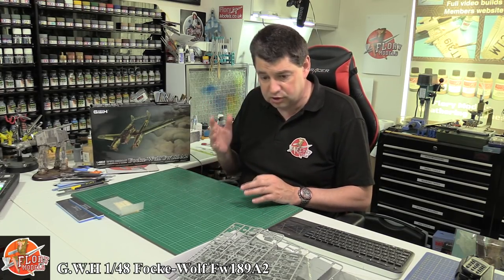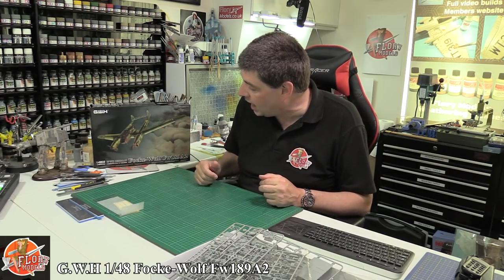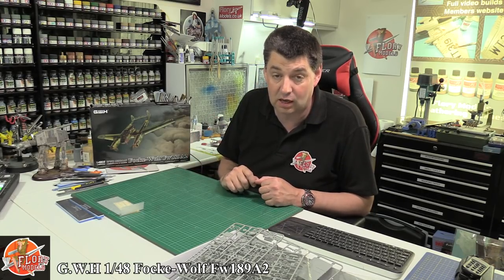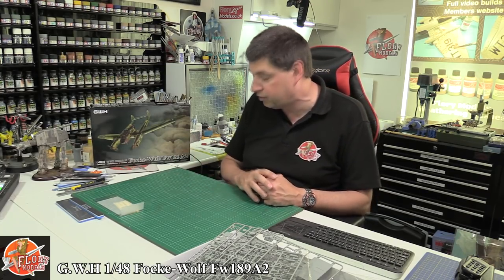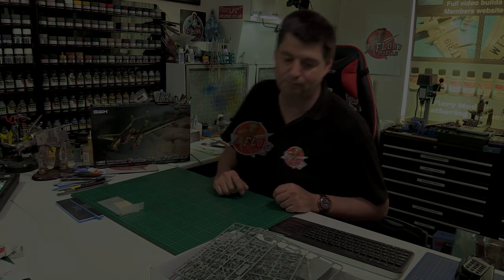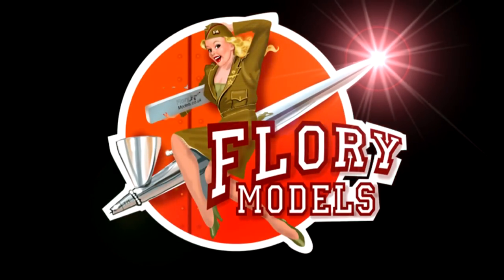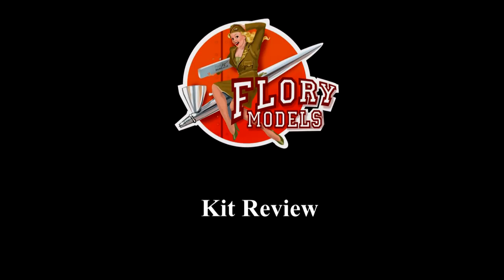A little bit disappointed — there are a lot of ejector pins in there overall, I'd like to see those out of the way. But generally some really nice detail. The clear parts — and let's face it, this is what this kit is all about. The FW189 is like a flying greenhouse and you want that glass to be good, clean, crisp, and sharp. I'm happy to report from what I can tell it looks an absolute gem. That is the Great Wall Hobbies 1/48 scale Focke-Wulf FW189A2. Thank you for tuning in.